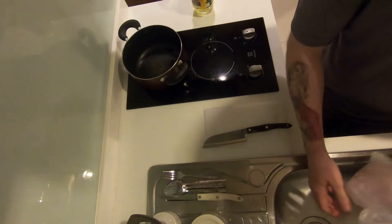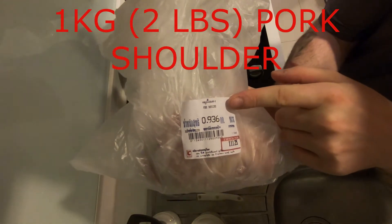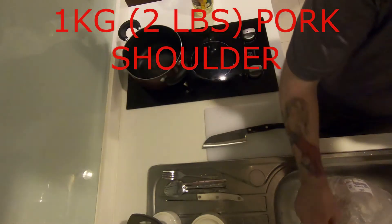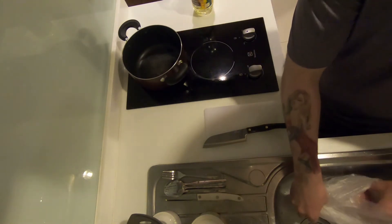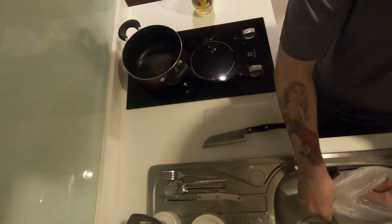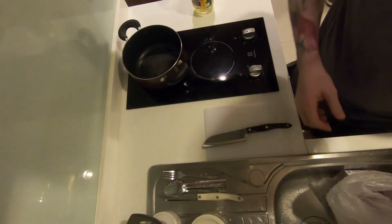There's only one place to begin and that is with the star of the show — the pork. Here I have one kilo, or about 2.2 pounds, of pork shoulder. I've made this dish with every cut of pork you can imagine: pork chops, pork loin, pork shoulder, pork shank. And what I've found is that the pieces that have the most connective tissue and a bit of fat work the best.